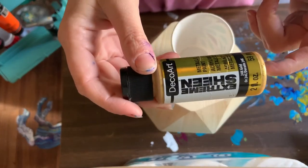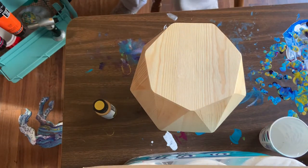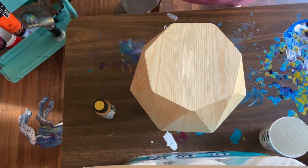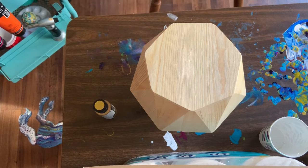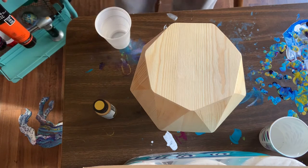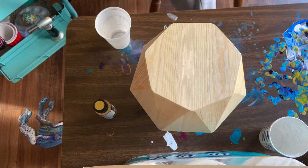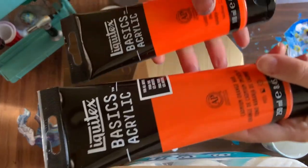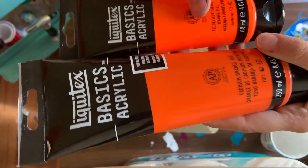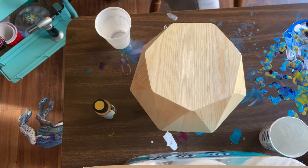I want to do an iridescent pink. Let me find my cups. I have this orange — look at these oranges, aren't they pretty? This one's fluorescent. I don't think I want to do that, but I might do a little bit of this cadmium orange.